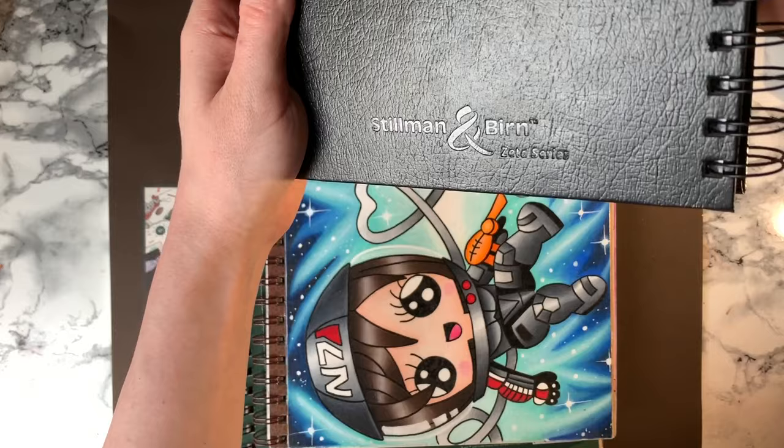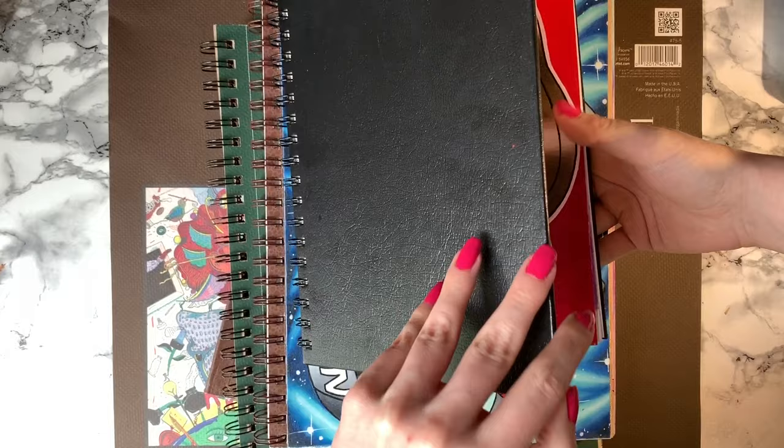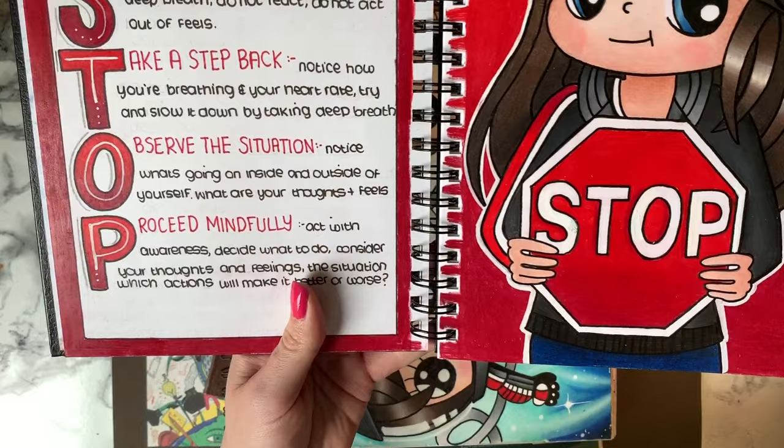I'm currently using a Stillman and Birne 10x7, which is B5 size sketchbook for journaling, sketching, and doing smaller pieces. It has 270 GSM paper and 50 pages. I absolutely love the thickness of the paper. There's no ghosting or denting from heavy usage and burnishing. I'm using the Zeta series, which has smooth type paper, but it's not too smooth and accepts many layers of pencil. I highly recommend these sketchbooks.